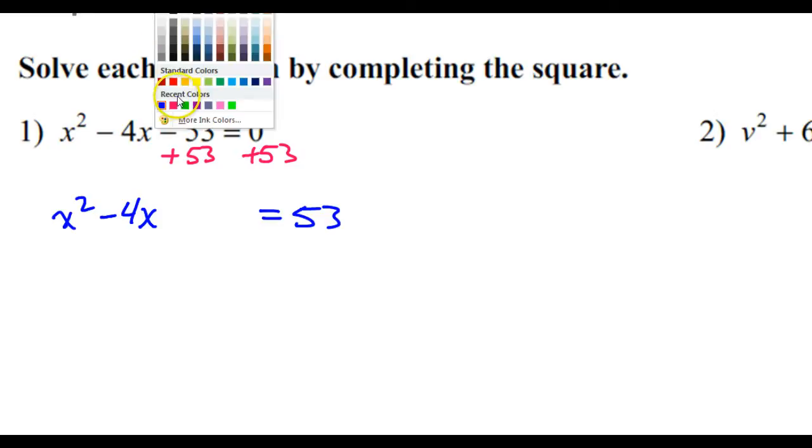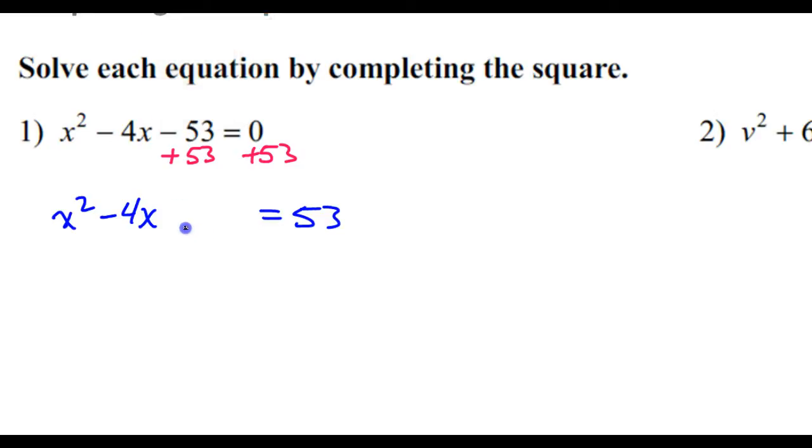Now here is where we complete the square. You can complete the square by doing half of the middle and then squaring that. So half of this is negative 2, and negative 2 squared is positive 4 — a negative times a negative is a positive.